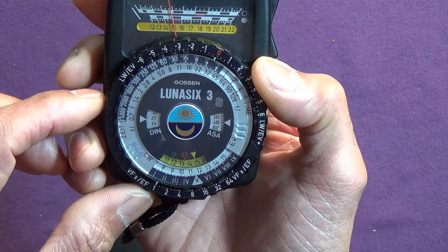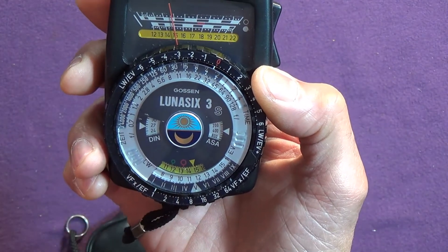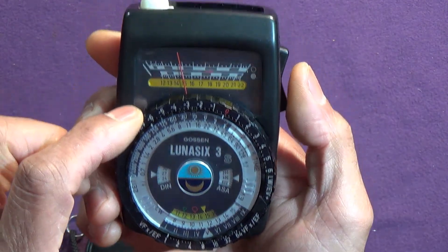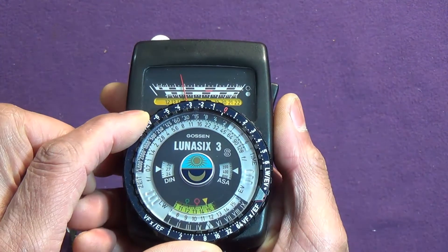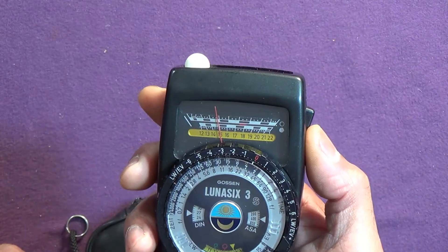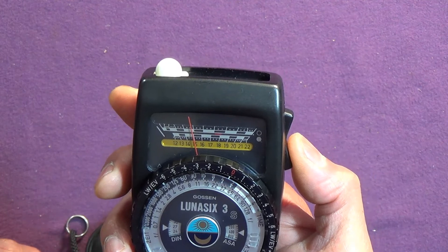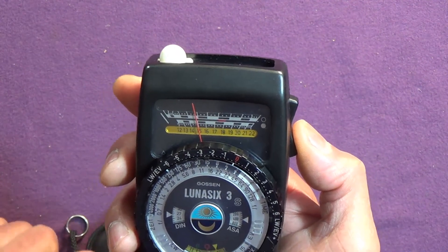There's other information on the dial — I think there might be zone system stuff, which I don't use. Now we come to its incident reading capability. I'm not sure what the angle is that it measures, but you might still think: who can be bothered with that when I've got multi-segment metering in camera?